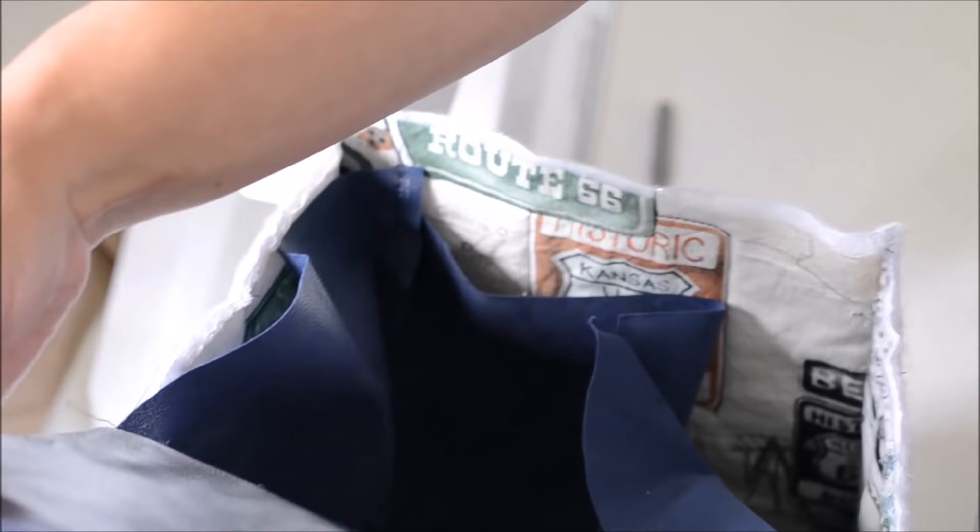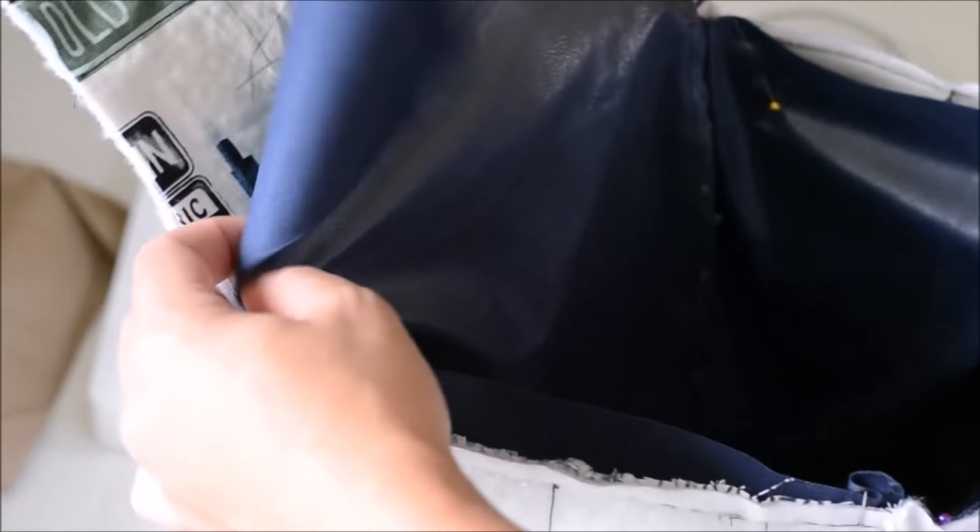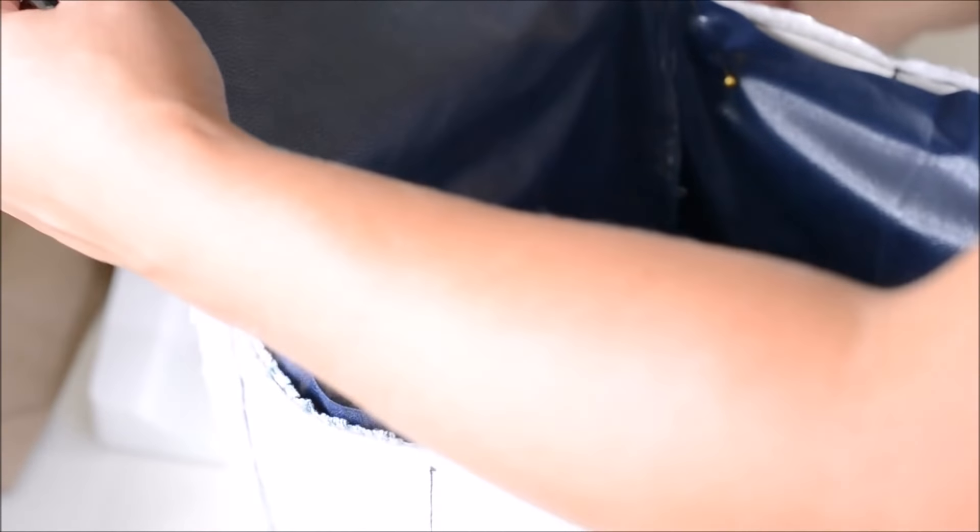Now we are going to pin this — trust me, you want to pin this. We come up here and we have our top; we also want to pin that right sides together. Now we're just going to stitch around this, leaving an opening to turn and top stitch. I would suggest leaving a fairly wide opening to turn through because this is going to be a little thicker than something simple.